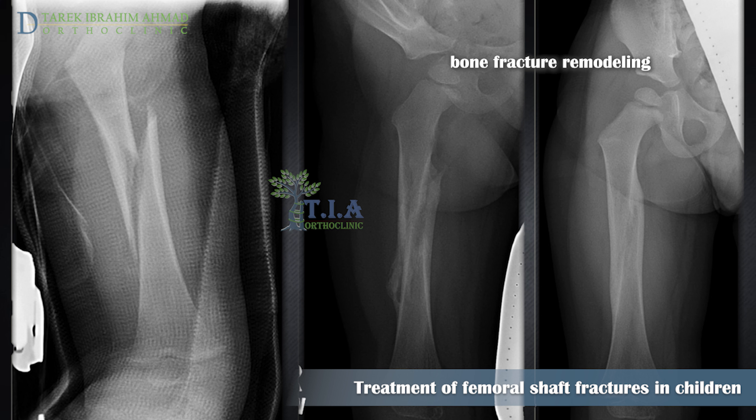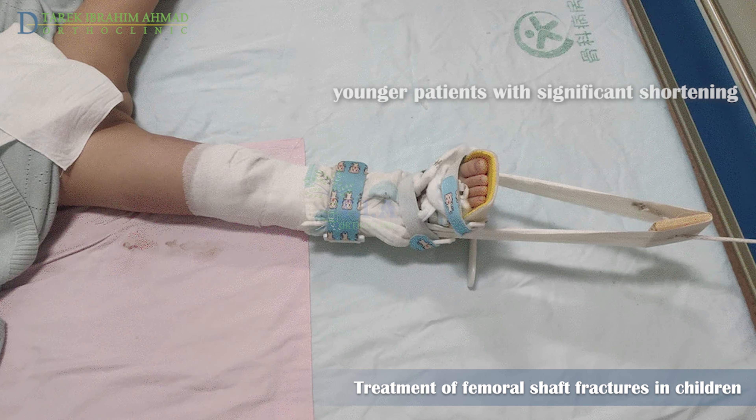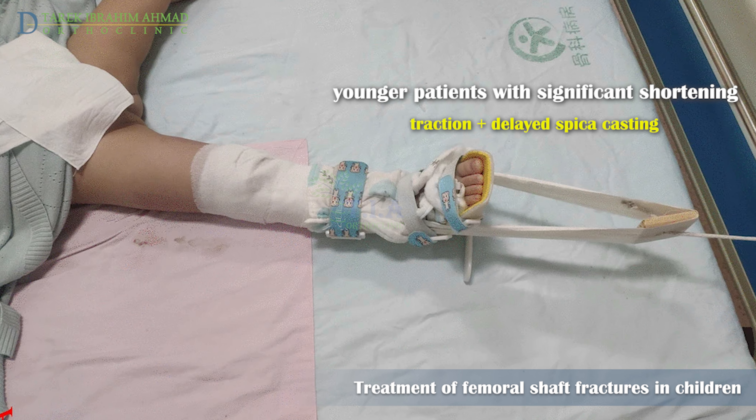Because children's bones grow quickly, the doctor may not need to manipulate the pieces back into perfect alignment. In the cast, the bones will grow and heal back into a more normal shape as the body lays down new bone over time. There is an automatic correction or straightening during growth called remodeling.